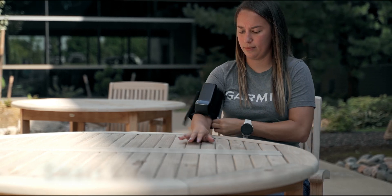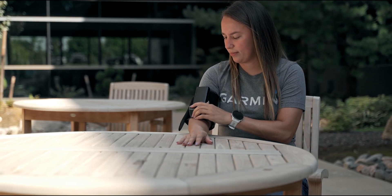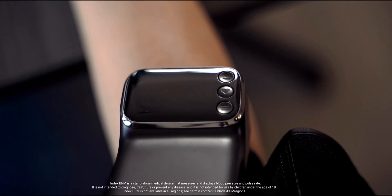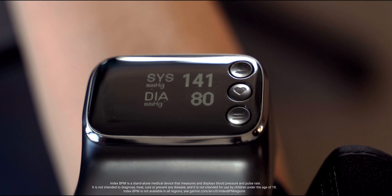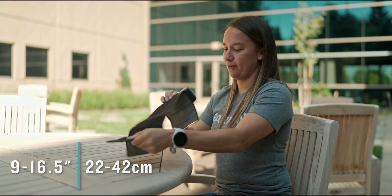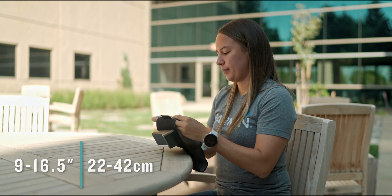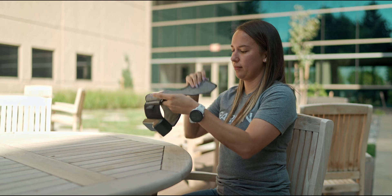This compact, all-in-one device can accompany you virtually anywhere you may need to bring it. After taking your selected measurement, this monitor will present your result on the integrated display. The adjustable cuff was made to fit a wide range of arm sizes, which is beneficial if there's the need to take blood pressure measurements from multiple individuals.